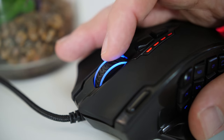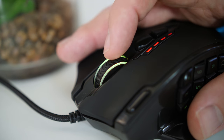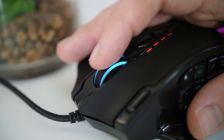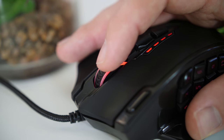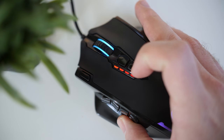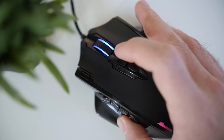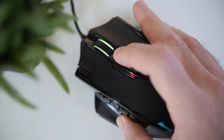Moving on to the scroll wheel — it does have a pretty standard scroll to it, not being too heavy. You get your textured rubber grip, and it is illuminated on the sides for your RGB. Just behind the scroll wheel, you get the DPI selection switches that let you cycle through five different DPI levels, with clear LED indicators on the side.